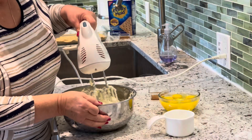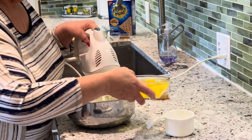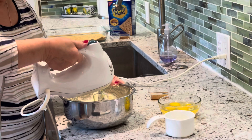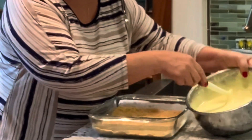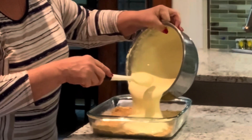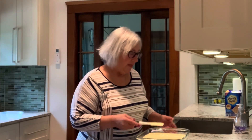Once your cream cheese mixture is smooth, we're going to take five eggs, one egg at a time, and mix those in. Then we're taking the batter and just going to pour it into our crust. Look how smooth and creamy that is — that's a gorgeous color, and I think it's going to be great.